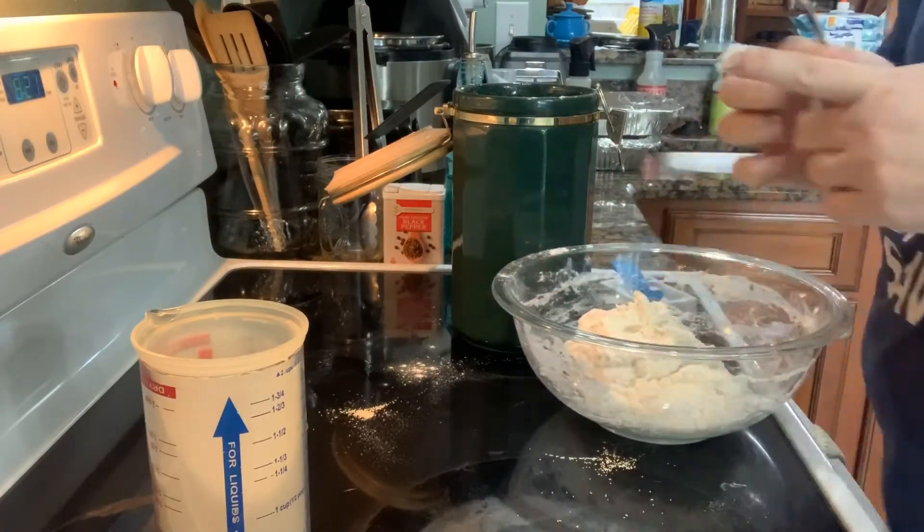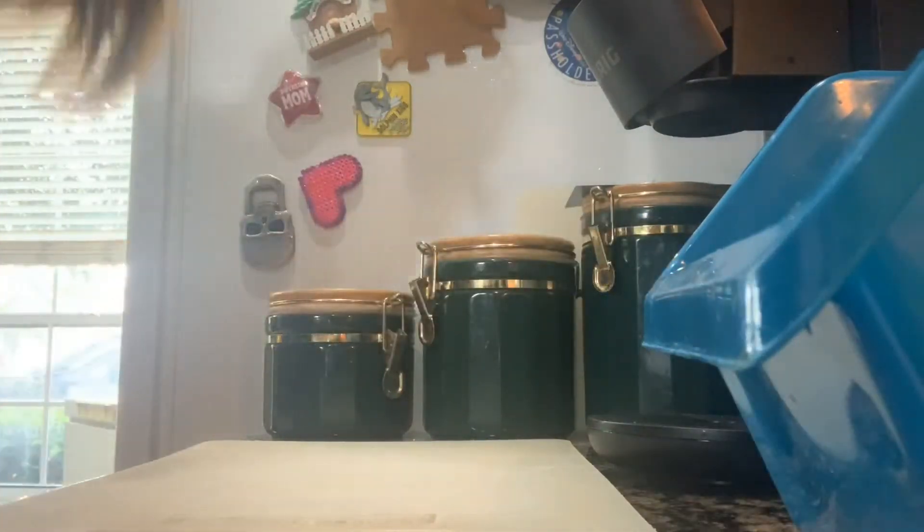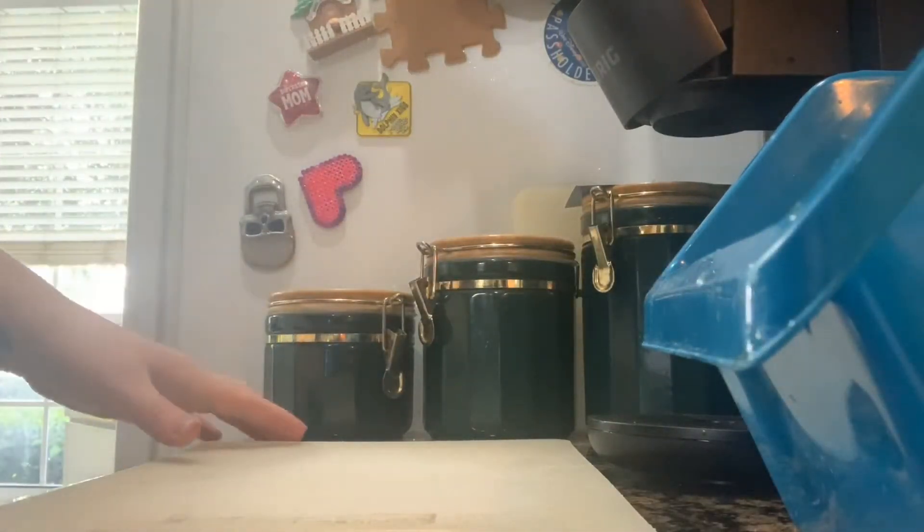Hello friends! Day two of my bread-making video. Today's day two of the bread-making process — first time I'm making homemade bread. I'm going to prop the camera up on my stove so you can watch the process. Sorry about the setup — my tripod just broke.